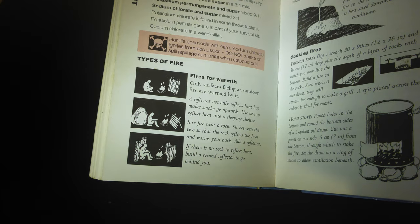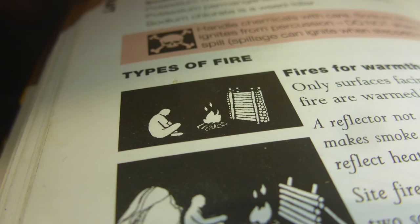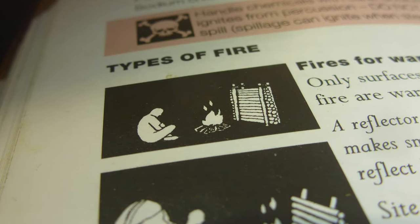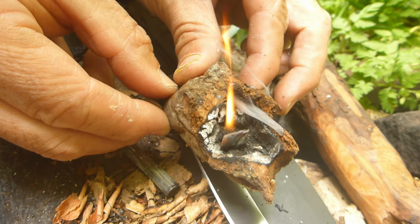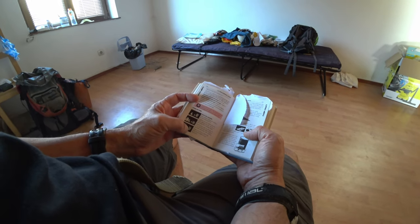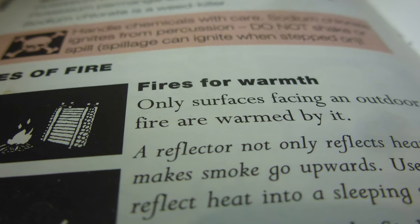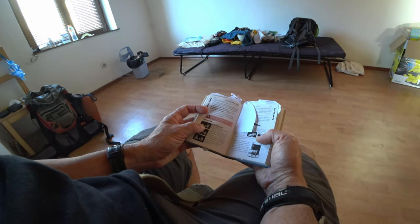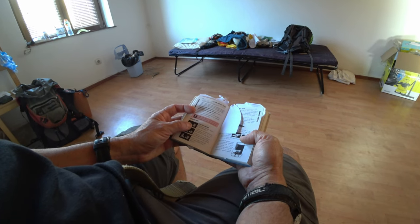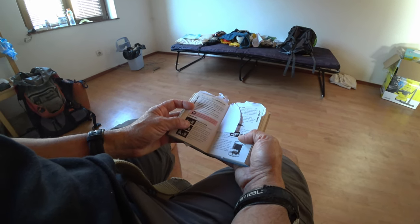I want to talk about some of the myths in this book. One is the old fire myth of piling up logs behind a fire as a fire reflector — that's a load of nonsense. Why? Because infrared is not going to be reflected off logs, and infrared is what warms you from the fire. You can have no flames, but the red glow from coals puts out a lot of infrared. Using a fire shield to reflect infrared radiation is actually a myth — this has been disproved by people with long-term survival experience like Mors Kochanski.